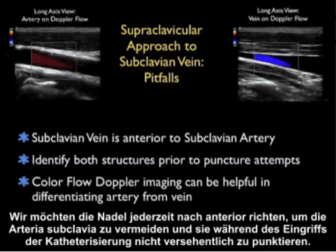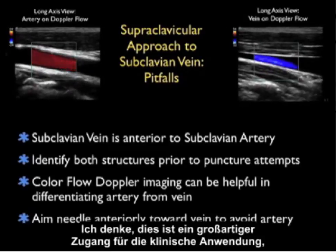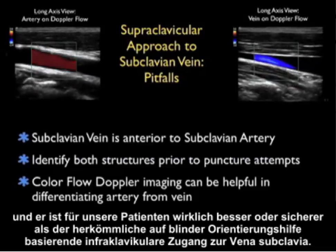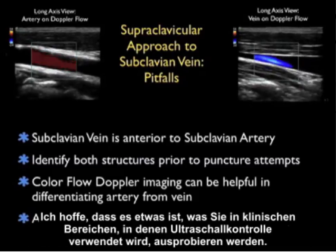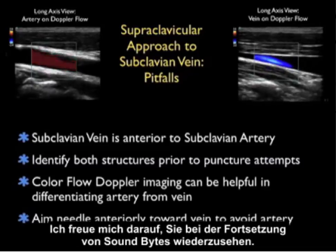While it's important to discuss potential complications, this is a great line in clinical use — actually better or safer for our patients than the traditional blind, landmark-based infraclavicular approach to the subclavian vein. I hope it's something you'll give a try in the clinical areas using ultrasound guidance, and I look forward to seeing you back in the future as SoundBytes continues.